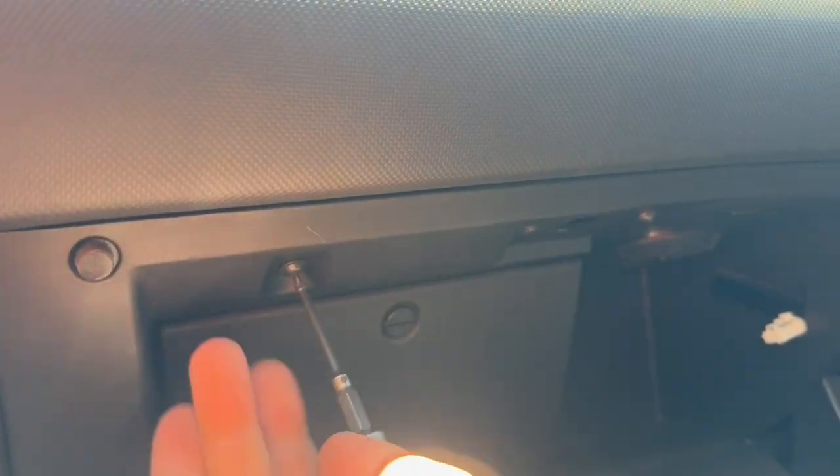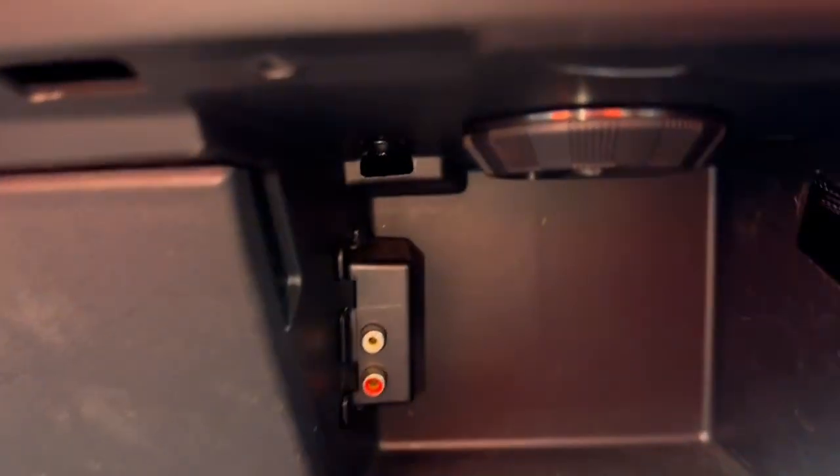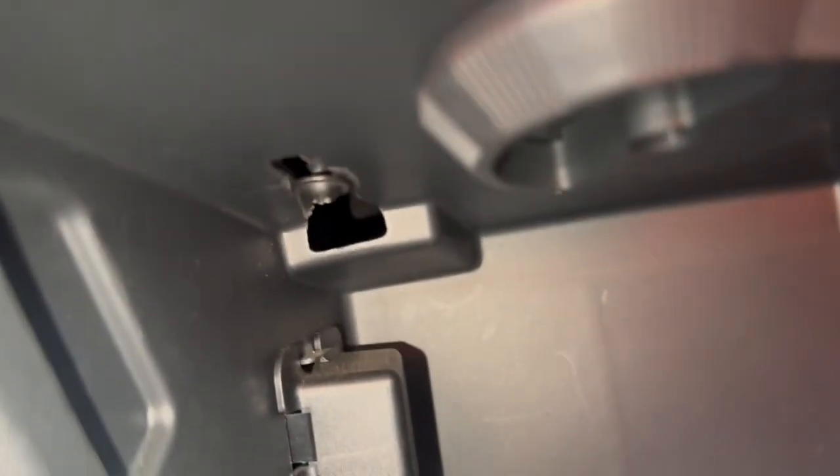Next we will remove these three torque screws to the front top on the inside of the glove box. Remove all of these screws, and then there is one torque screw on the inside to the back of the glove box over here that you'll need to remove.